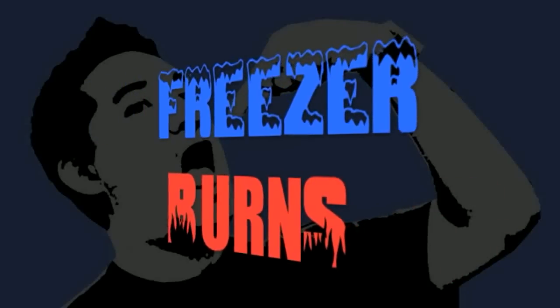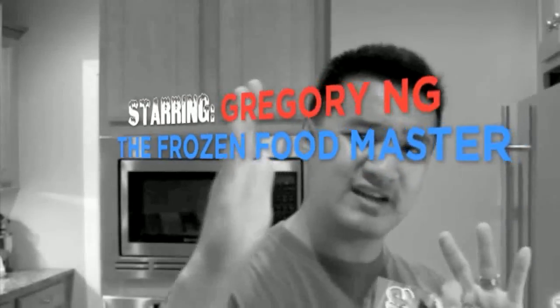Then you might stave off the stomach churns. Greg's the frozen food master. He's best bud to your taste buds.